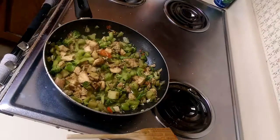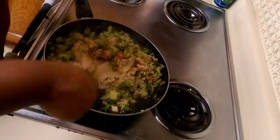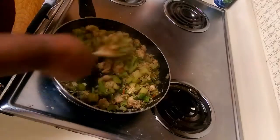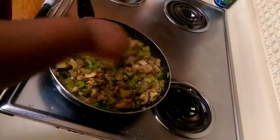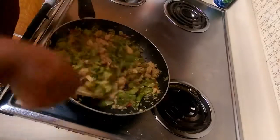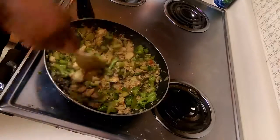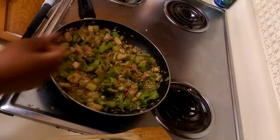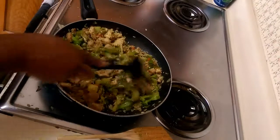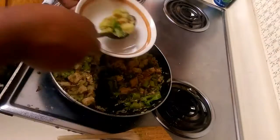Now that our rice is done, we're going to take a napkin because it will be hot, wrap it around it as you get it out of the microwave, and just spread it evenly around the skillet. Now that we've done that, we're just going to stir it around to make sure that the rice is evenly distributed among the skillet so that every bite will be a little bit of everything. After the rice is in there, let it stay for about another three to five minutes. Cut the heat down to about a three. And now I'm going to go ahead and serve.